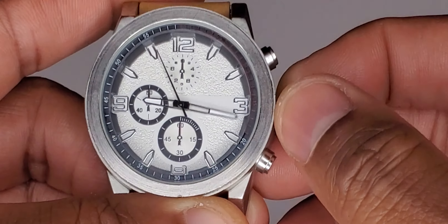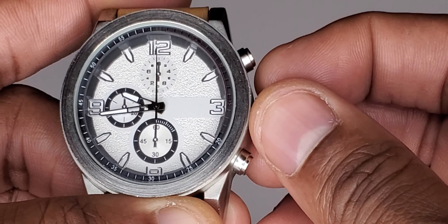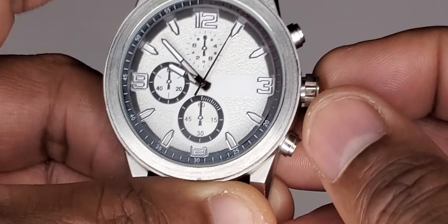The action of the crown — when you pull it out — it's actually not too bad. A lot of watches feel really cheap when you do this movement, but this is actually quite a nice smooth movement. You can hear quite a loud clicking sound.